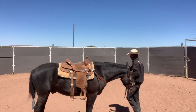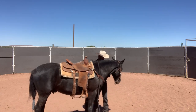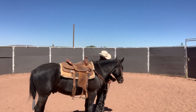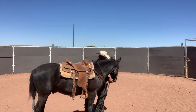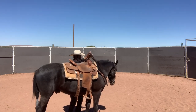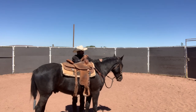This video picks up where the last one left off — that's the Onyx week one video, he'll have his own playlist. Onyx is a three-year-old Mustang that we trained through the TIP program. He was adopted out and has been with his owner for the past year. Now he's three and ready to be saddle trained, so that's why he's here.